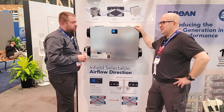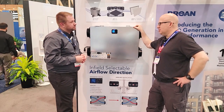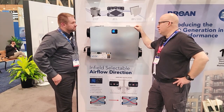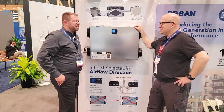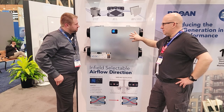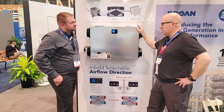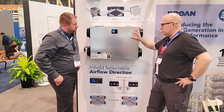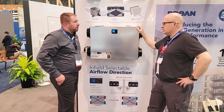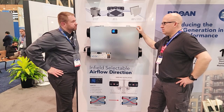Nobody else has that AI technology — it's been in development for several years and is patented, giving roughly five to seven years before competitors could follow. You can purchase the BLP-150 through wholesale distribution anywhere you can normally get a Broan product.